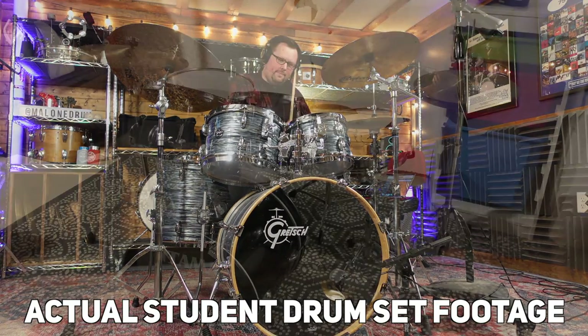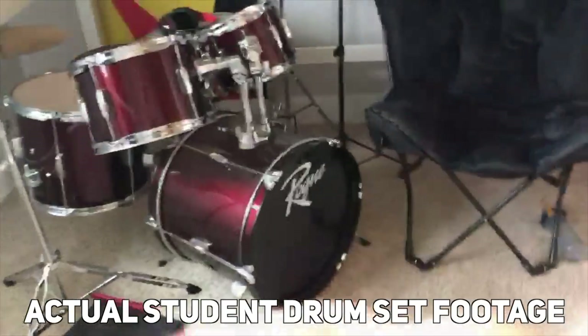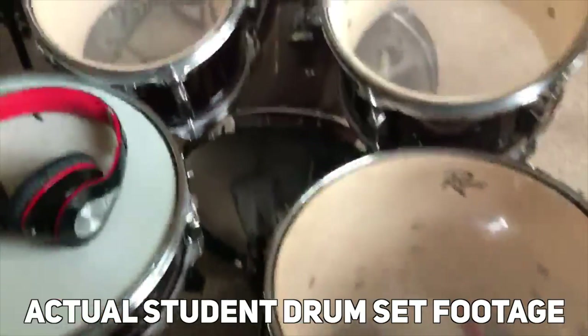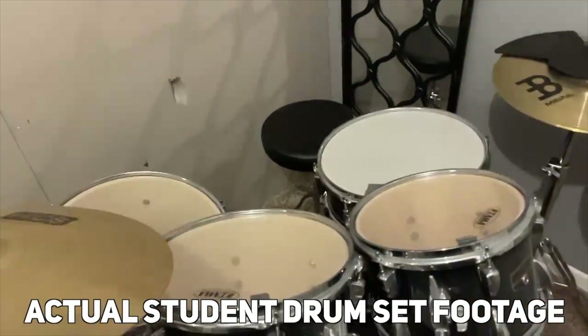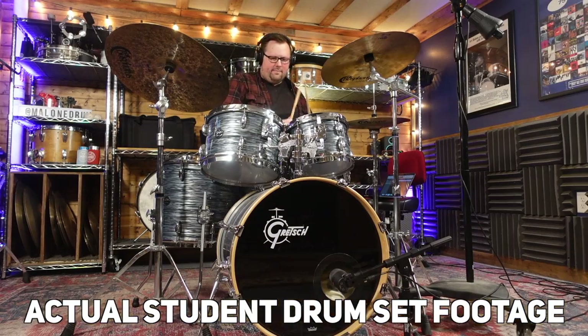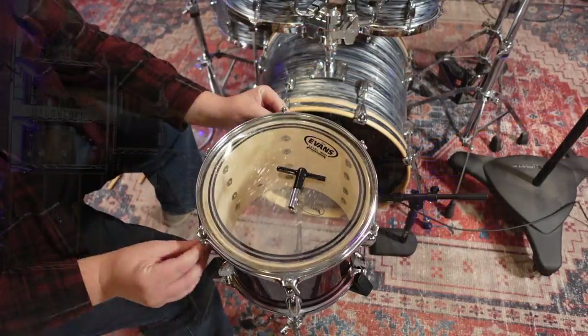As a private lesson instructor, most of my students are using a drum set they bought second hand, or a drum set that came as a whole kit — meaning a single purchase that came with drum shells, cymbals, and all the appropriate hardware to set up and play without any other necessary purchases. While this is a nice convenient option to get started with drums, after a couple of years I find most of my students wanting to upgrade a few pieces that came with the original set.